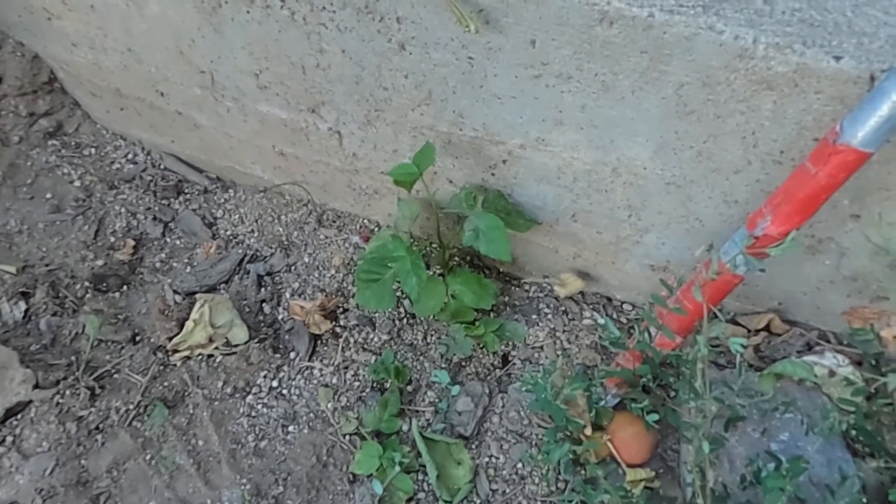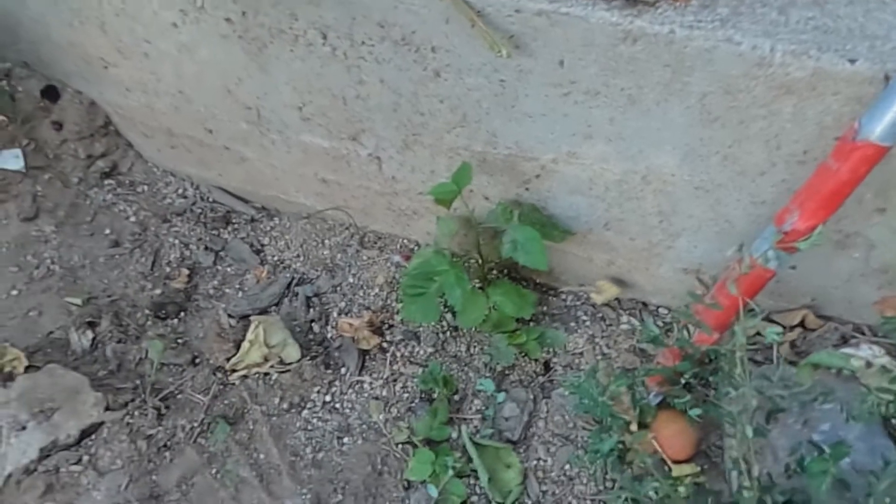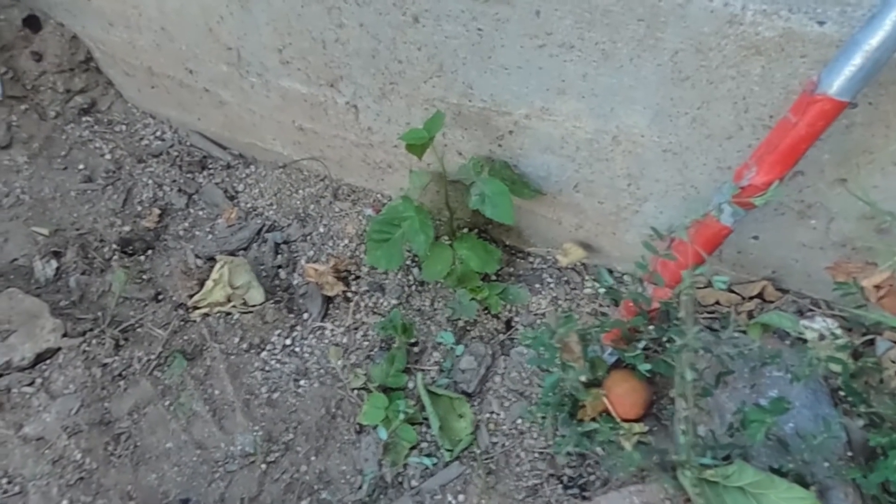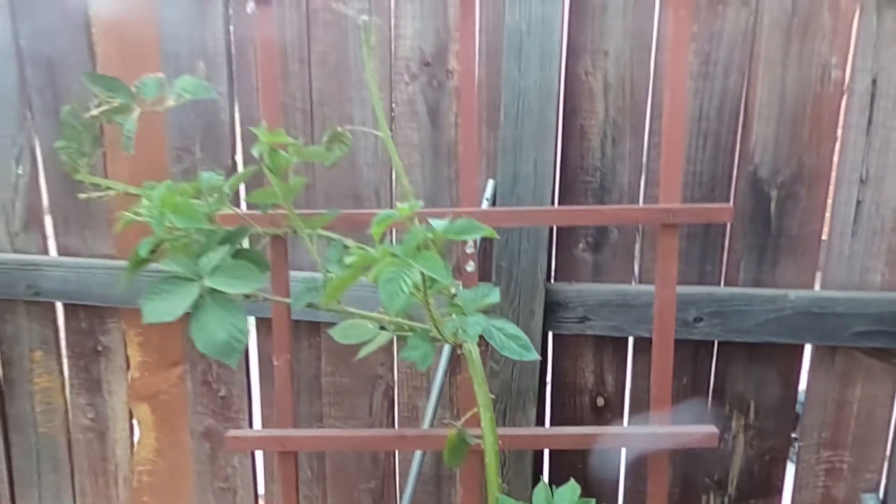The great thing about these sprouts is that you can actually transplant them. If you can dig deep enough and not sever the root, you can transplant these little blackberry sprouts. I've already successfully planted two new blackberry bushes from this one blackberry plant right here.